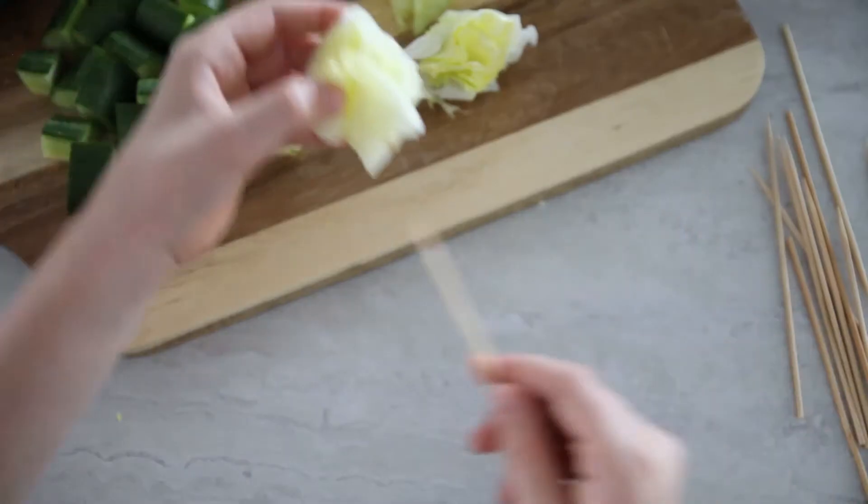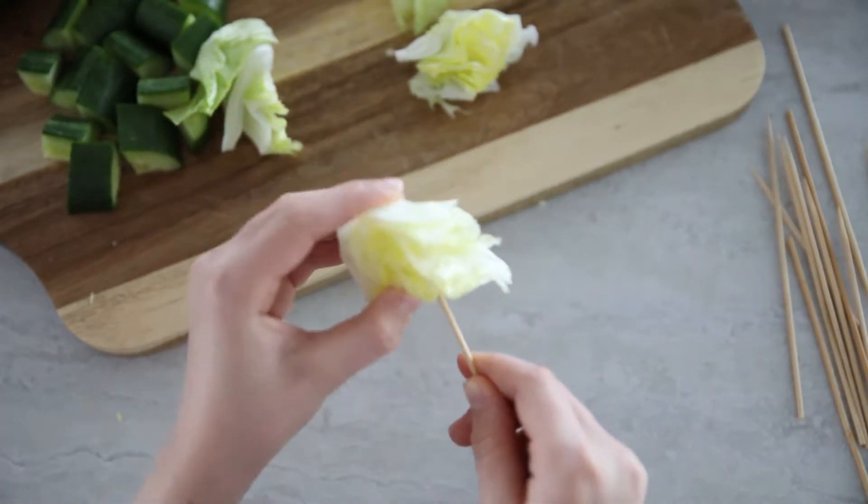So first, you want to take a stick, and then you want to take some lettuce and just stab it on through. We were using these little short sticks today, just to make them a little bit less overwhelming for the kids to eat.